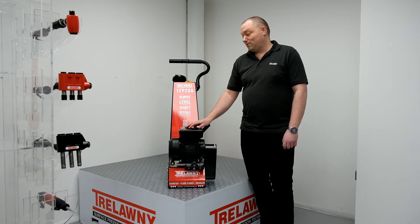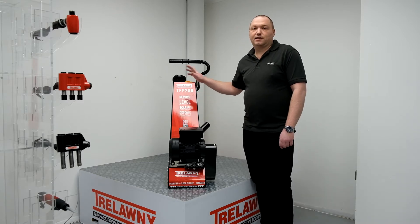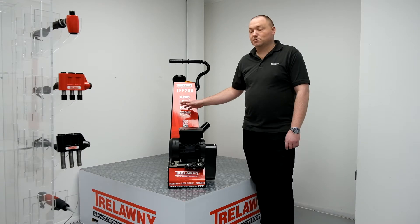Hi and welcome. Today we're going to work with the 2021 Trelawney TFP200 floor scale firing deck scaler. We've made a number of changes for this year to both the aesthetics and the technical specification of the machine.